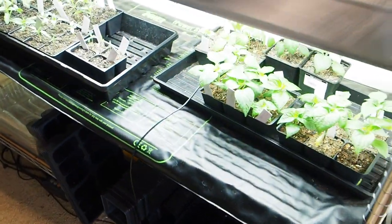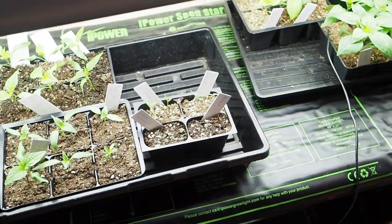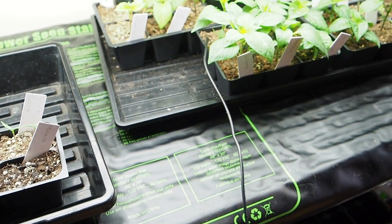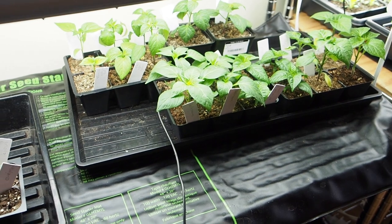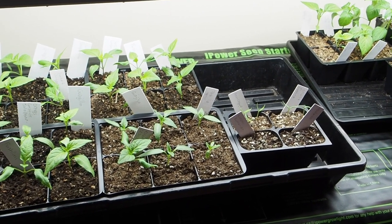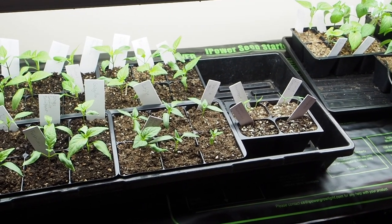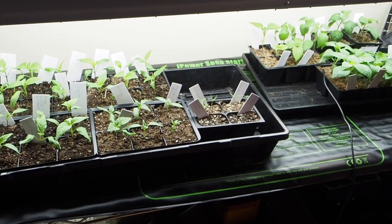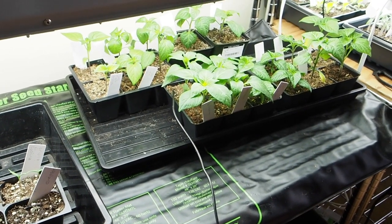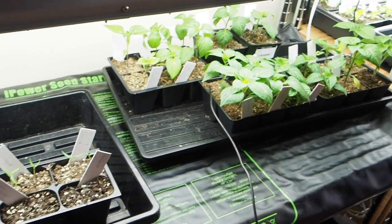I still have the peppers over here on a heat mat as well. It's starting to warm up in the grow room — about 70 degrees right now — but I like to keep them on the heat mat since it still gets fairly cold at night. That is all we have in the pepper grow for the season so far and I don't think I'll be starting any more seeds. I plan on posting at least monthly updates on the pepper grow throughout this season, so if you're into peppers, make sure you like and subscribe. Thanks for watching!